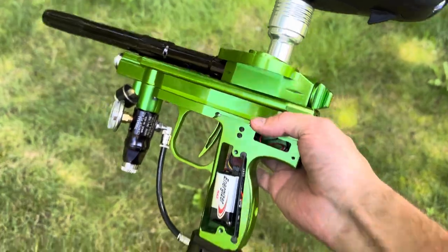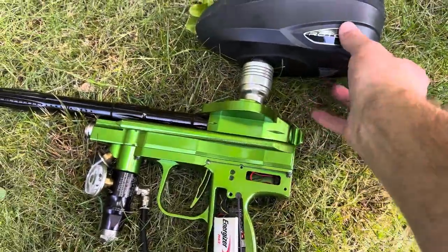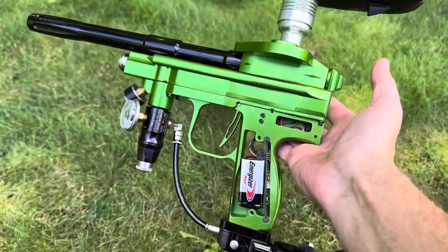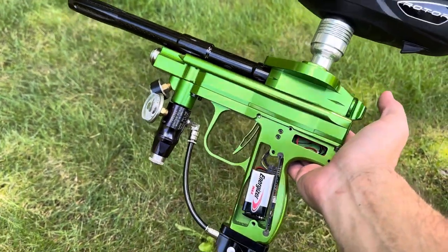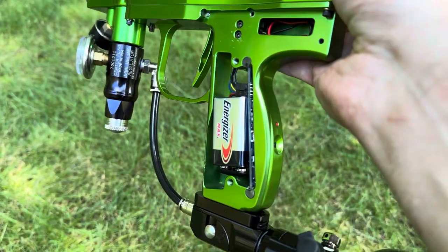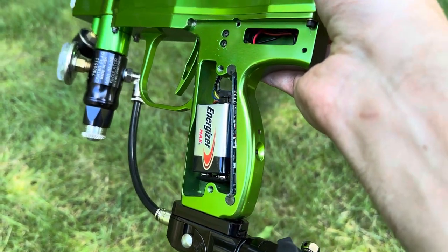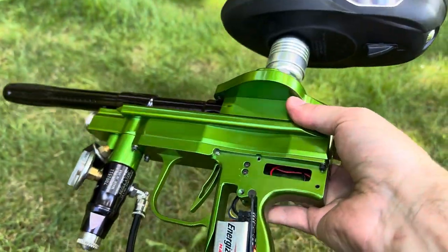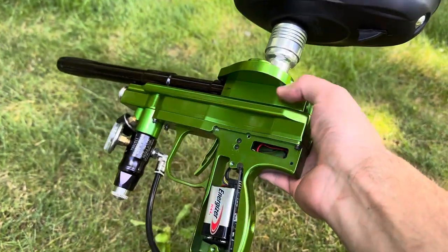There we go — doing this one-handed is a pain. Still got some work to do. I'm going to try and get a Morlock board, which I believe I can set up for bounce beams versus the break beam eyes.